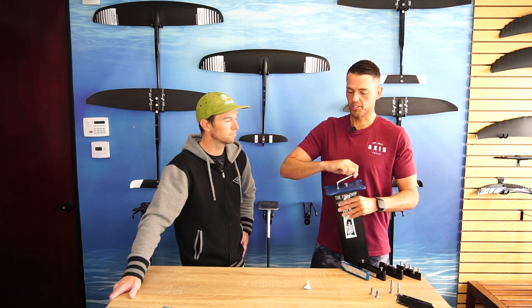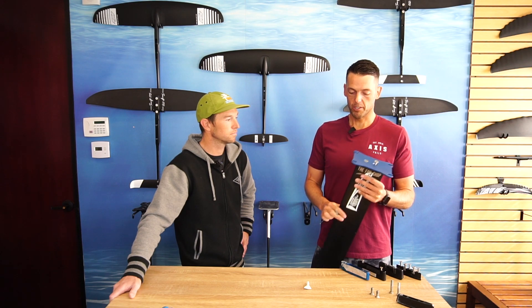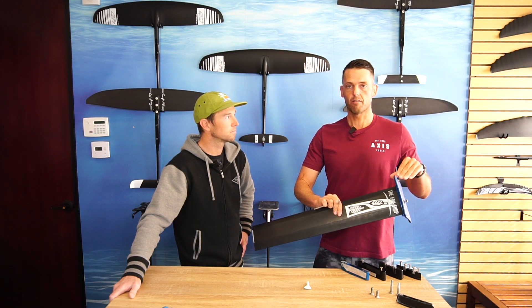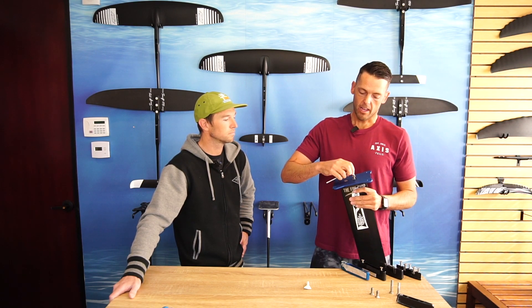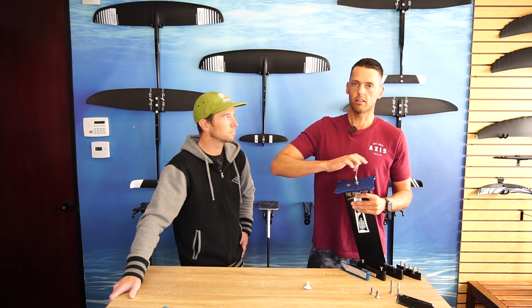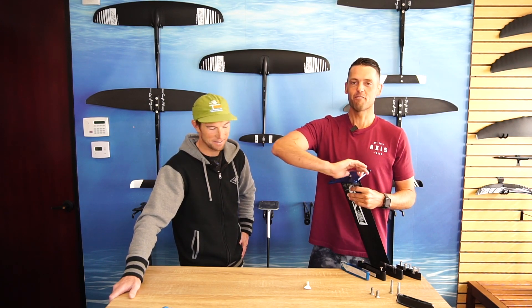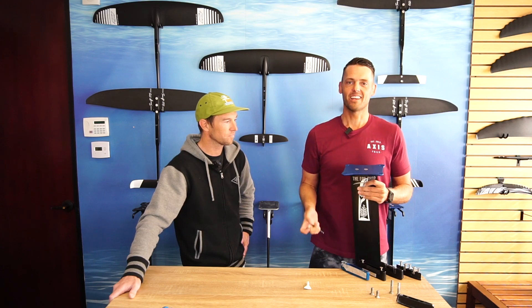If you're going to be traveling a lot — which is one of the huge things about this mast, how much it breaks down, every piece can break down flat — then you maybe might not want to use the Loctite. But for me, I never want to leave Huntington Beach, so I just leave my stuff bolted. I leave my foil on my board with everything if I could.